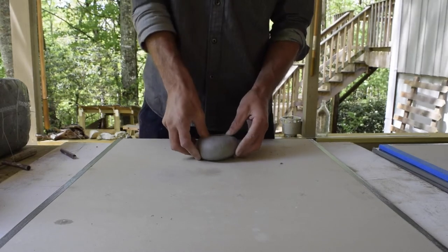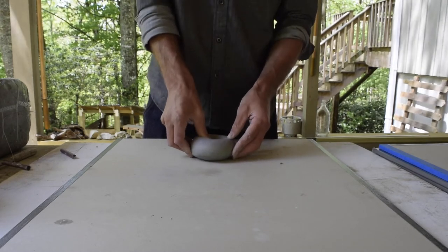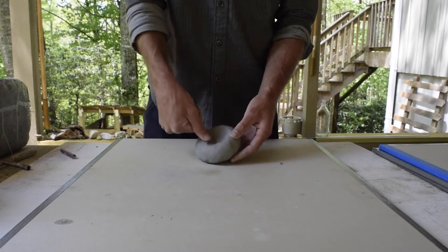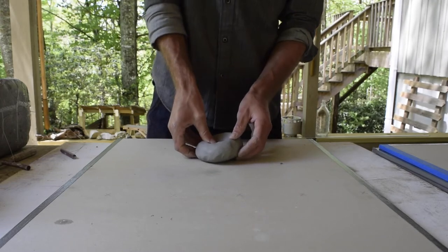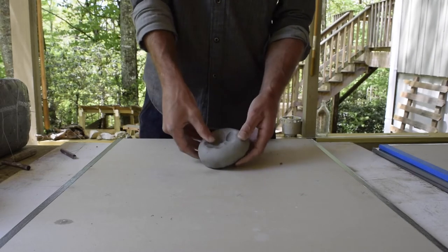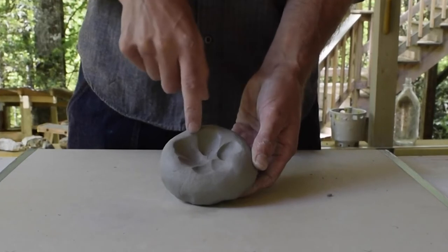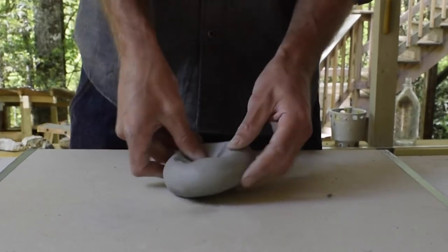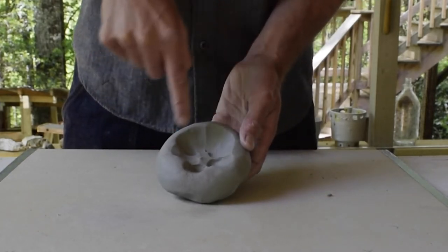This is where you're going to set your rhythm for the whole pot — press or pinch and rotate. You only rotate enough to overlap the thumb or the pinch print by half. If you rotate too far and press in over there, you're going to get inconsistencies between your thumbprints. So you want to overlap the thumbprint by half, so you're getting a more even consistency.